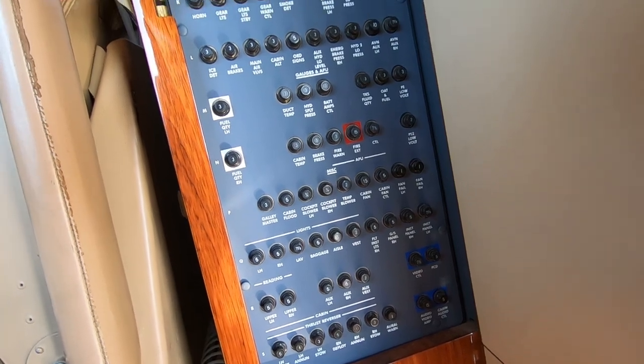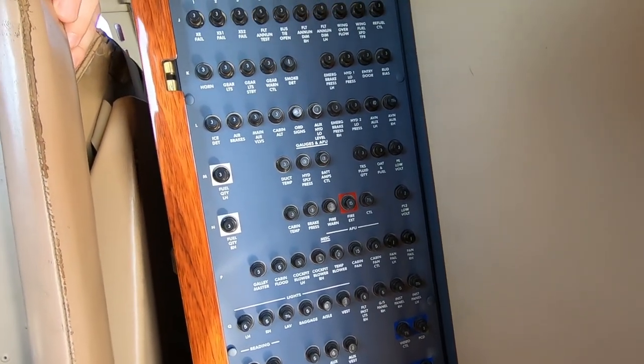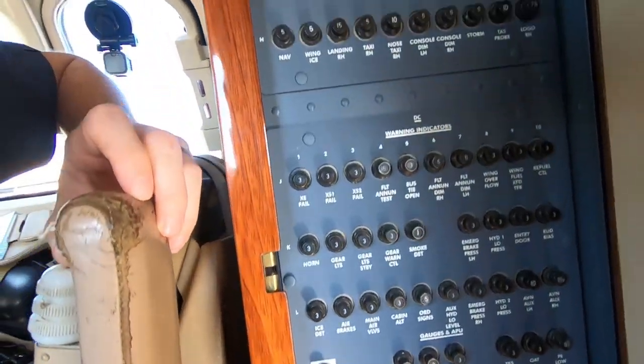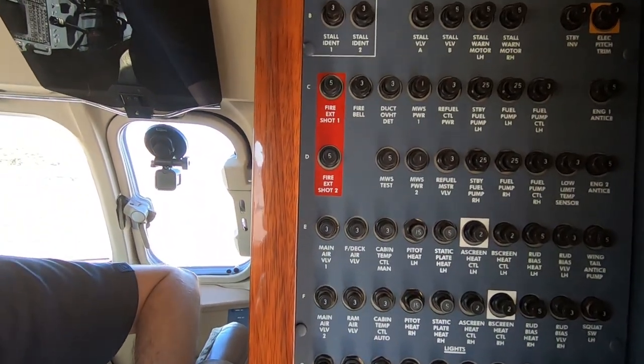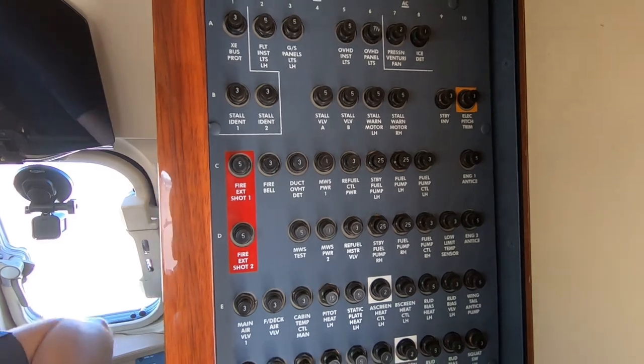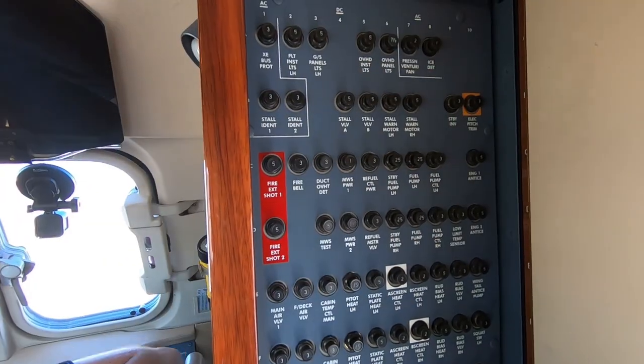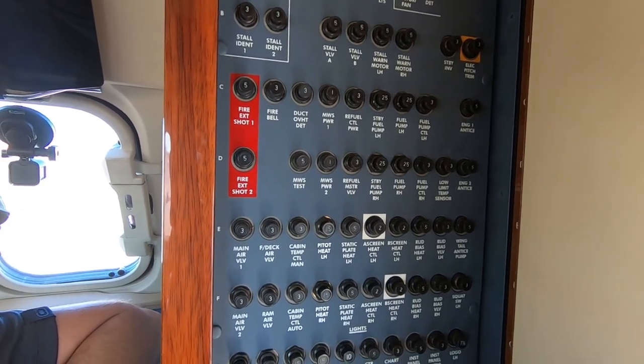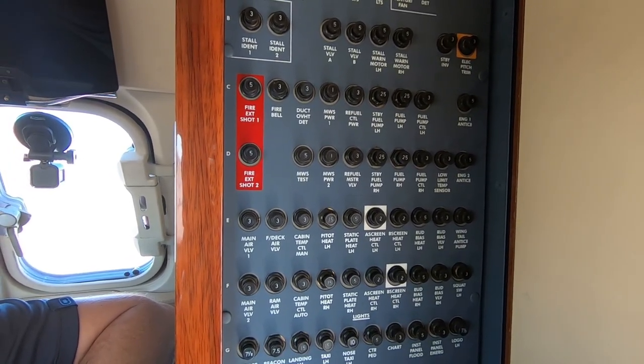There we go — there are the rest of the circuit breakers. There are a lot. Notice some of them have color coordination to them. You've got some blue ones down here, a red one, some white ones up here, another couple of red ones, and then over here you've got a yellow one.